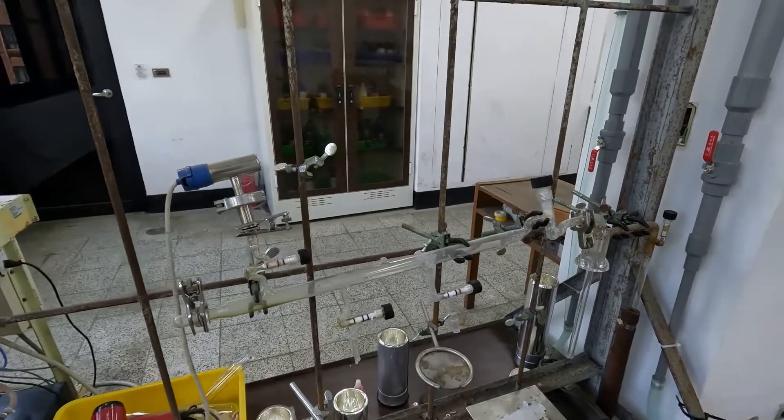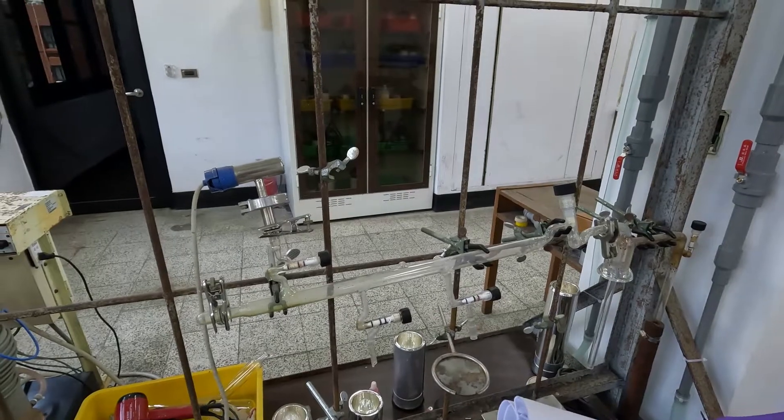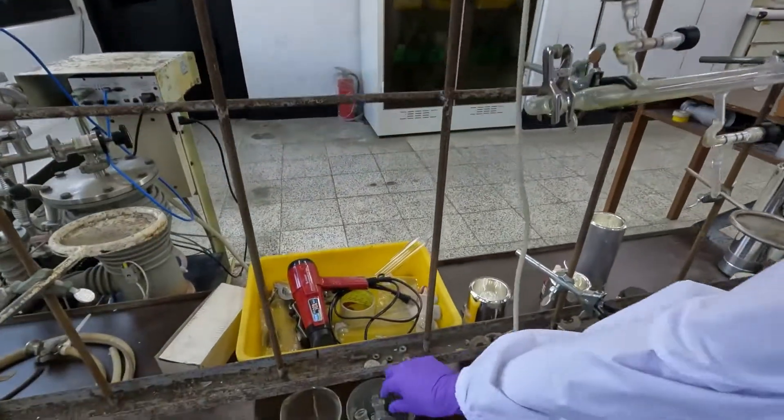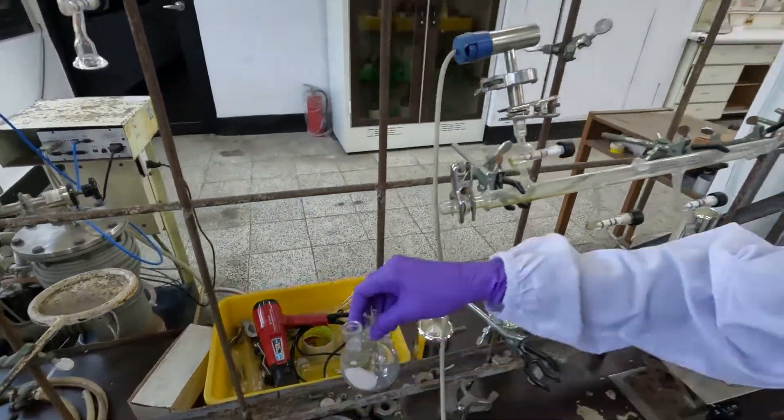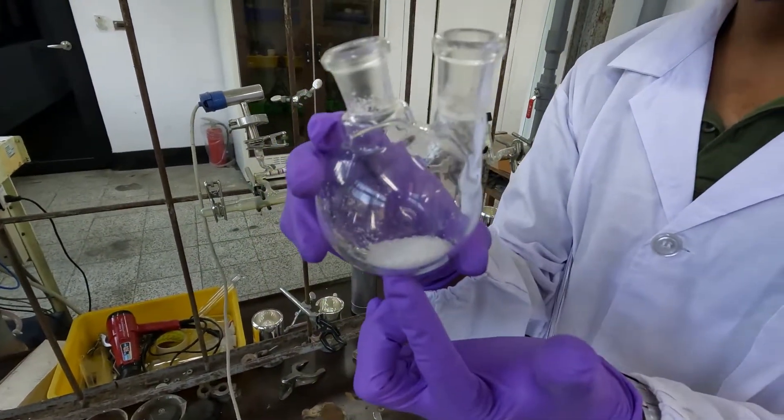In this experiment, the first step is you have to measure 5 grams of sodium chloride into a double neck bottle. You can see it — this is sodium chloride, 5 grams.